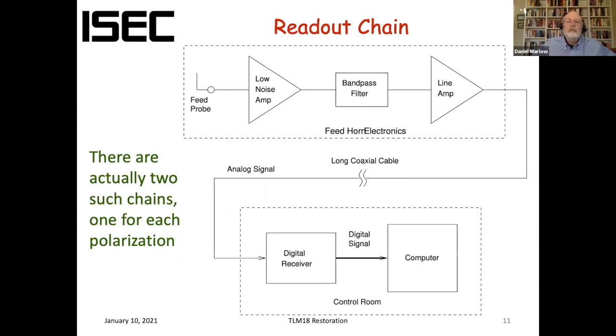A little bit about the readout. There are actually two such chains, one for each polarization. In the feed horn we have a broadband low-noise amplifier, some bandpass filters — we do a lot of work at 21 centimeters, so we have a fixed filter there and also a YIG filter tunable from 1 GHz to 2 GHz. After that there's another amplifier to boost the signals further. There's about 150 feet of coax running down to the control room, where we have a digital receiver — an USRP B210 — that digitizes the signals and feeds them into a Linux computer running GNU radio.